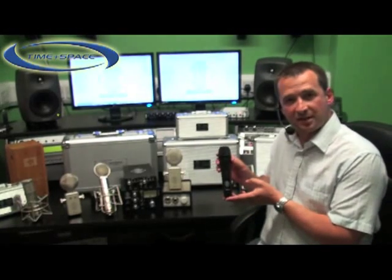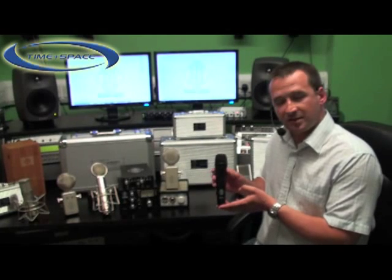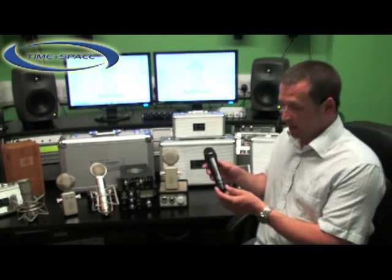The microphone is particularly suited to stage vocals. The frequency response and sensitivity effectively give you a studio condenser microphone on stage, in your hand. We also know from our users that this microphone is particularly useful for working with tom-toms and kick drums.